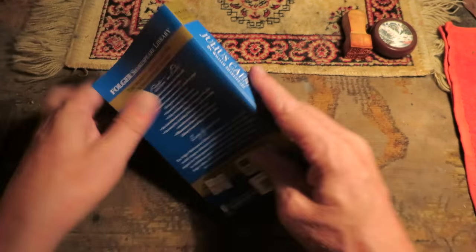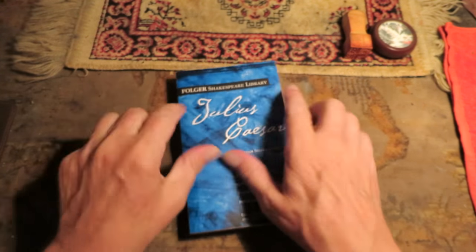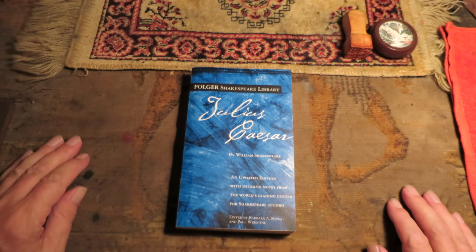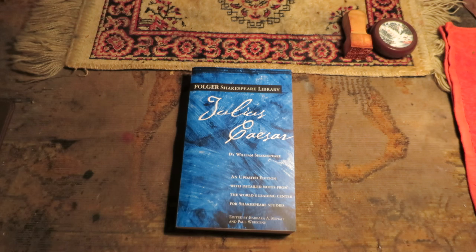Spin it back and forth a few times. And yeah, there you go. Now that book is kind of broken in. If you get a new book, you should do something like that — especially paperbacks, which are the ones that need it the most. But even hardbacks are good for that.